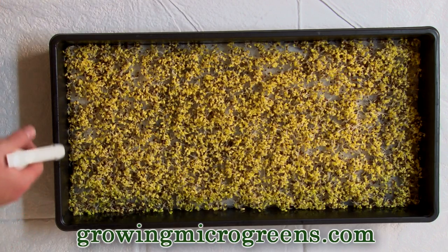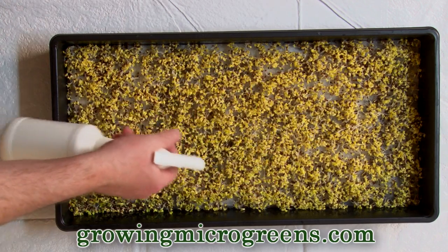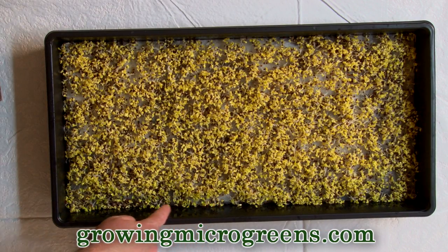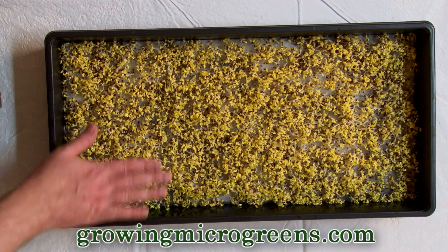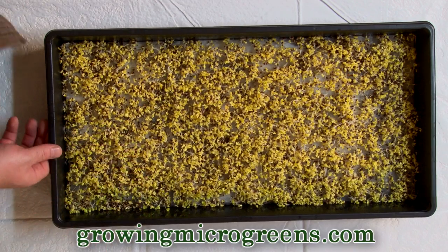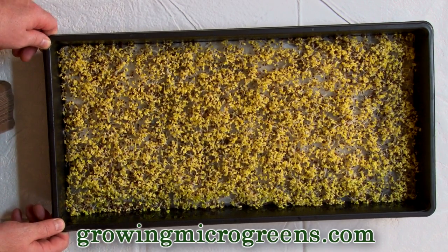Okay, so we're going to go ahead and mist these guys typically about every 12 hours. Remember, this crop is only about two and a half days old, and we generally want to keep it mostly in the dark for about the first four or five days. Now, you'll notice where a little bit of light has started to sneak through past the blackout dome — these guys have started to green up a little bit, and some of the plants over here are starting to angle over. They're trying to pick up that light. That's good. That means they're struggling, working hard to get that light. That's going to make it a stronger, more robust crop. That's exactly perfect.